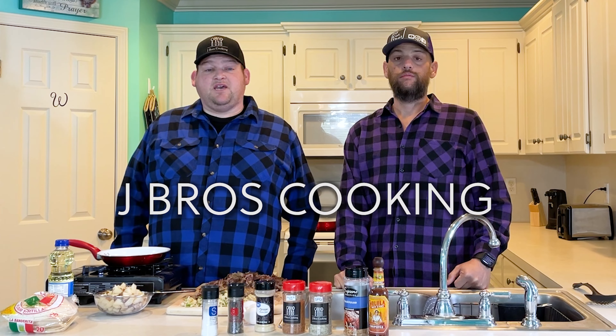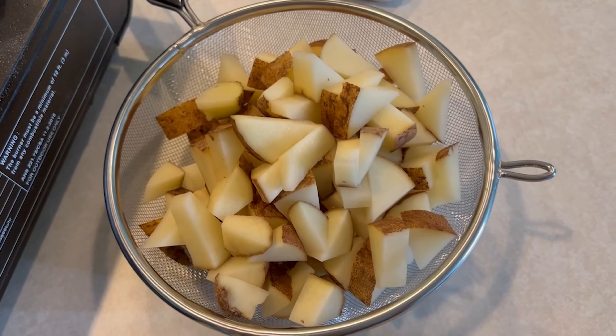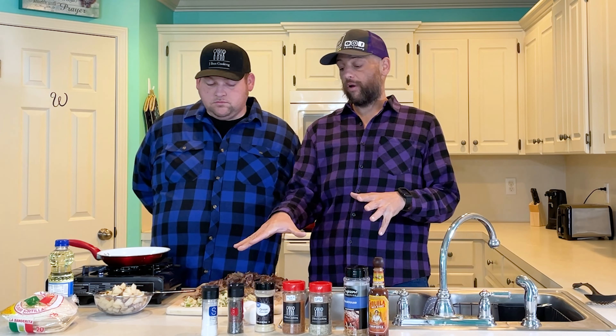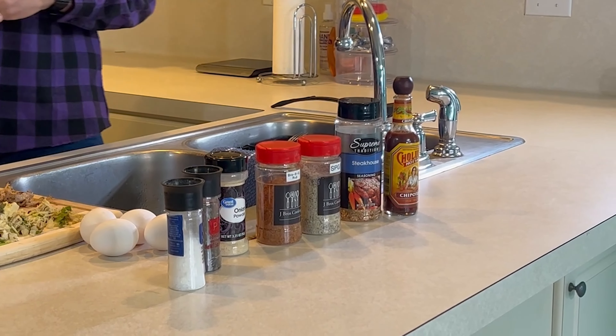Hello everyone, welcome to another episode of J Bros Cooking. Today we are making leftover breakfast tacos. We are still in Arkansas on our barbecue tour, but the Airbnb we rented — the guy left some stuff we could use. We found some potatoes, some eggs, and we have some leftover meats. We also have some J Bros spices we brought, and the rest were spices already here in the Airbnb.